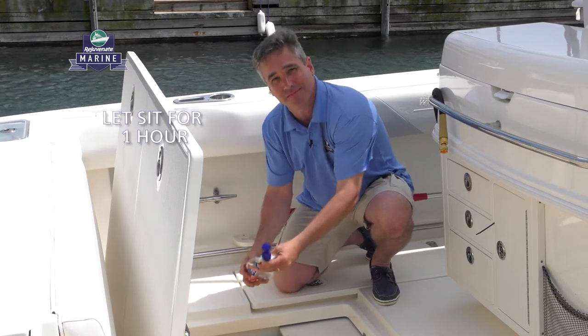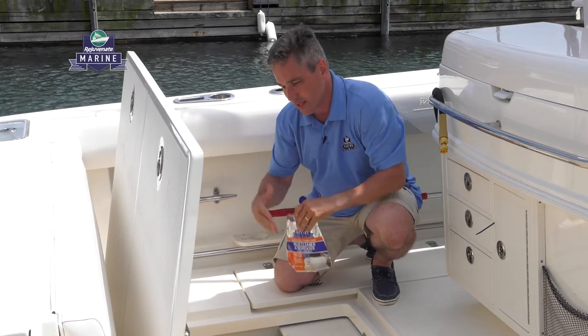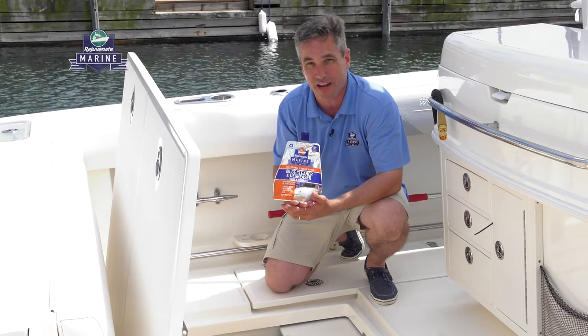Now comes the fun part — just let it sit. Walk away for about an hour. After an hour, you're going to come back, turn your bilge pump on, and watch this bilge turn nice and clean and beautiful, giving you a brand new looking boat.